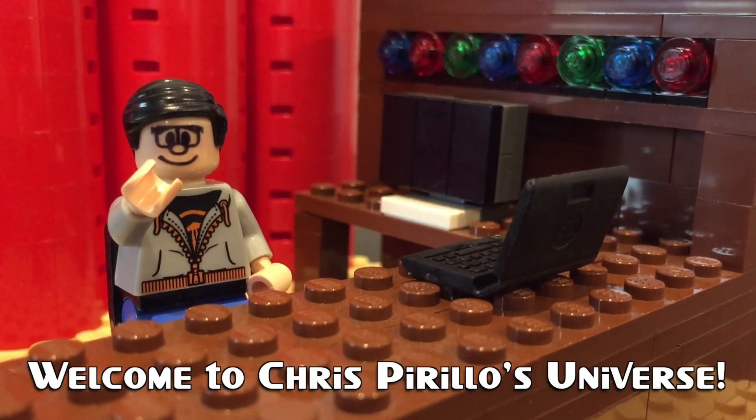Thank you for watching, liking, commenting, sharing, and subscribing right now. Today I am going to show you how to create a 3D camera rig with adjustable I.O. for under $400.